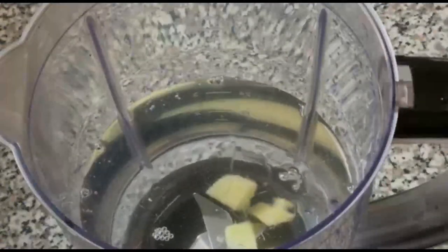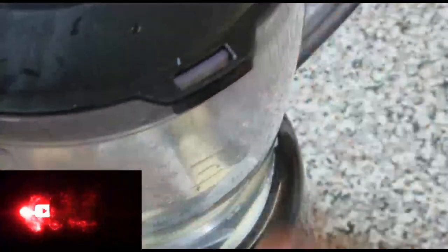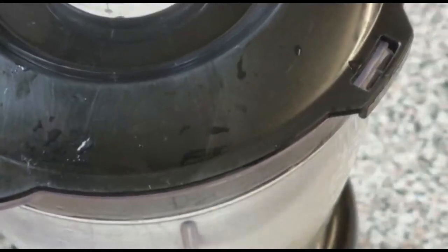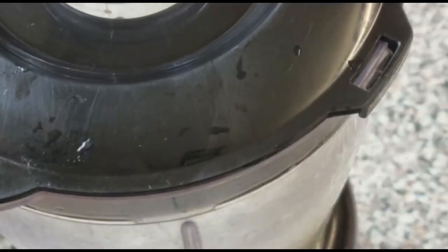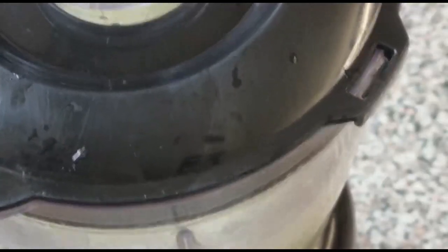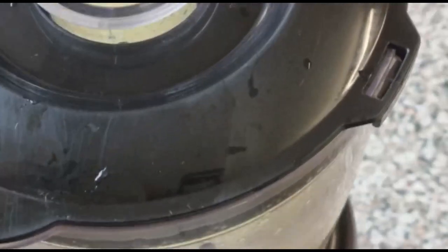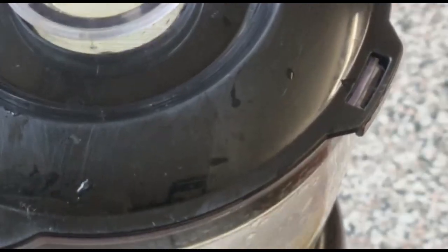So let's start blending it now. I'm going to cover this up — it's time to blend. We are done with the blending; I'm just going to take it out from the blender.